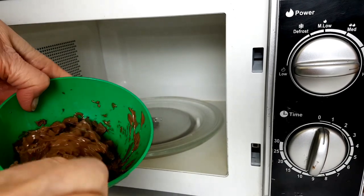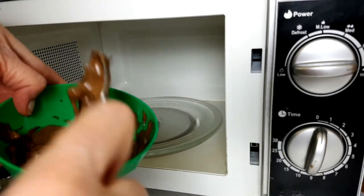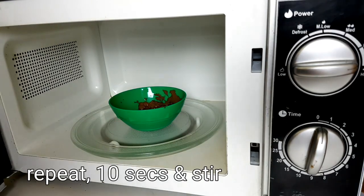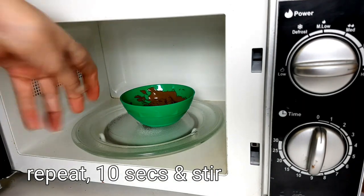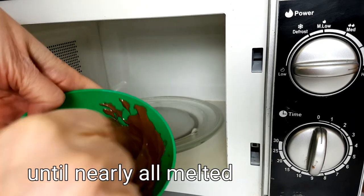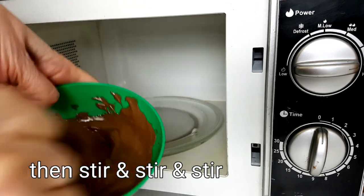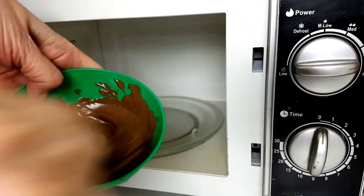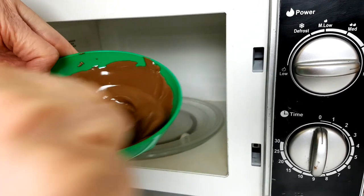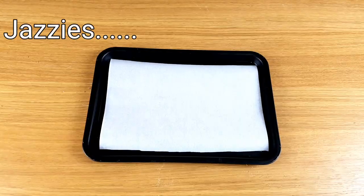You'll need to really keep an eye on it now. Stir after every 10 seconds from here. The idea is to stop the chocolate from getting above 32 degrees. If it gets too warm it'll go out of temper and it won't have that nice snap and shine that we're used to seeing. At this point you'll still have small pieces of unmelted chocolate — it's these small pieces which will help to keep the chocolate tempered. Once these have melted, your chocolate is ready to use.